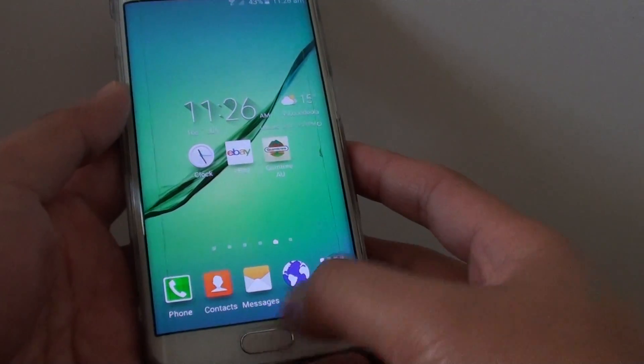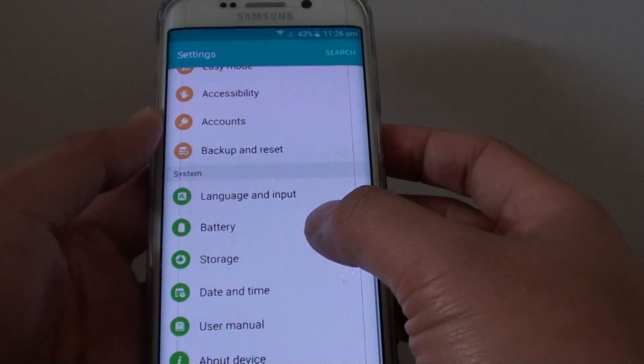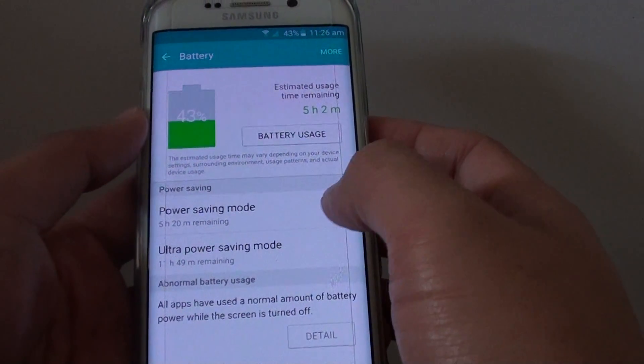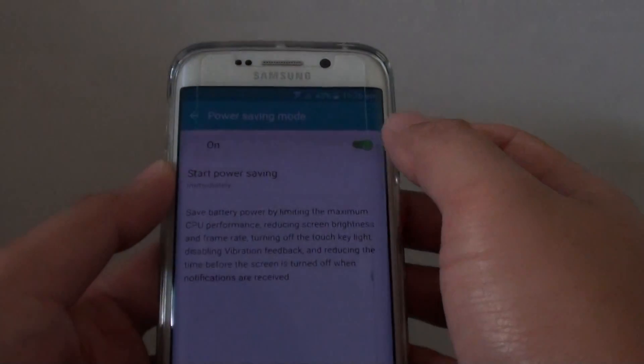First press the home key to go back to the home screen, then tap on Apps, tap on Settings. In Settings, go down to the System section and tap on Battery. In here, tap on Power Saving Mode and slide the switch to the right to turn it on.